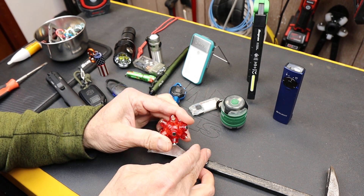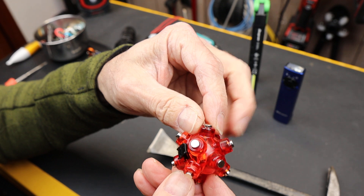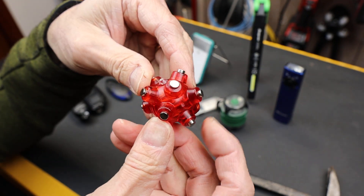Howdy folks, Doc here with Last Best Tool. And if you haven't seen one of these before, this is the Stryker Magnetic Light Mine.